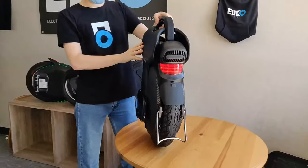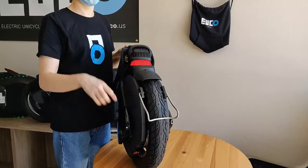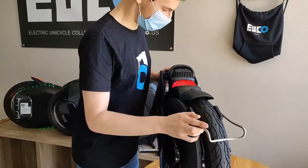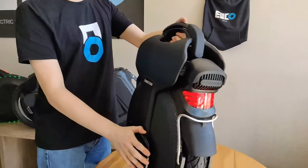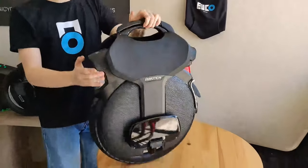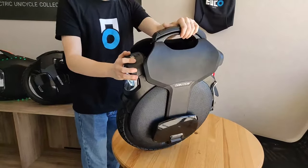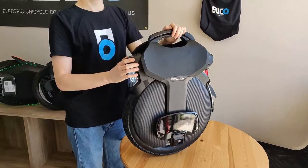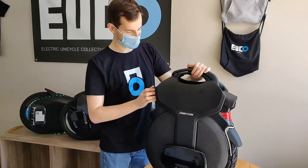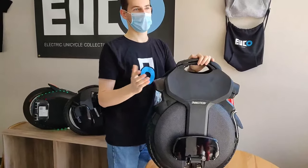If you guys have any questions, feel free to drop them in the chat. Unfortunately, this particular unit we received appears to be in transport mode, which means it's not balancing right now, so we're not actually able to test the balancing behavior. We will need to download a separate app because the stock InMotion app has not yet been updated to support this wheel — but that will definitely be fixed by the time the consumer version comes out.